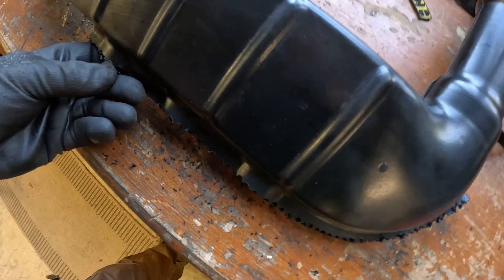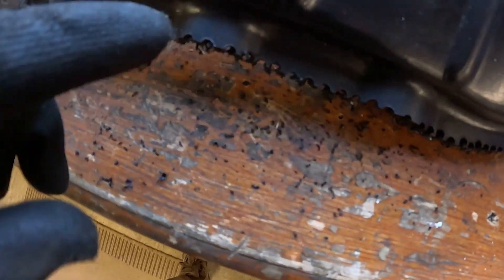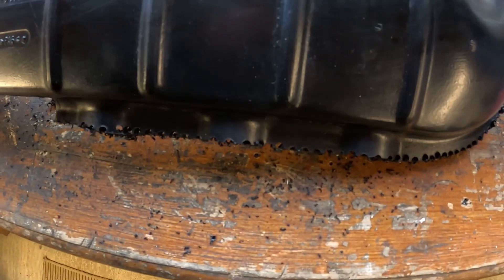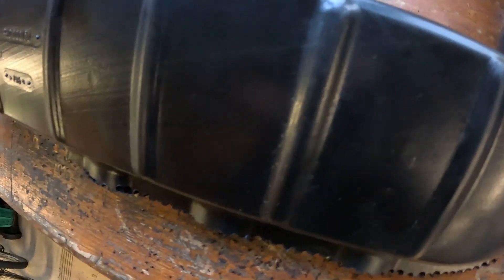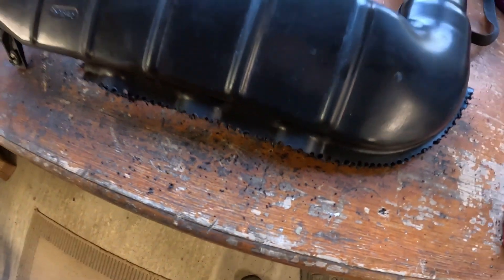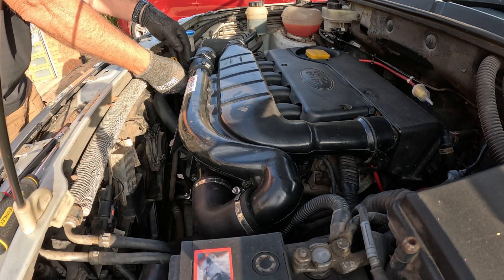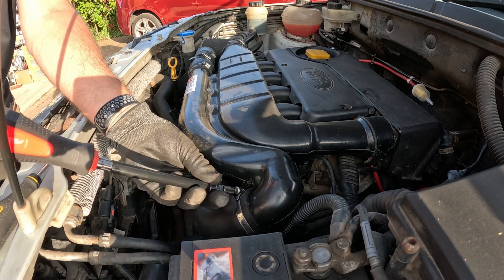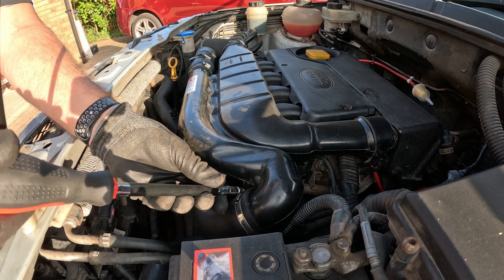I want to leave it rough for now because I might need to cut some slots in it for cable ties to go around the other pipe. I'm just going to sit it beside it for now.